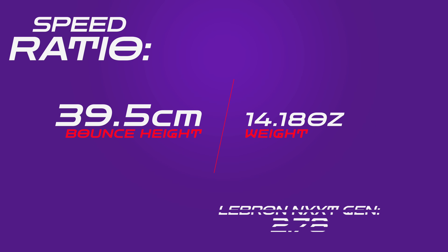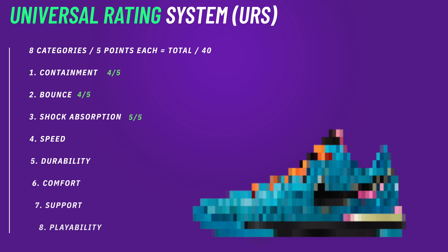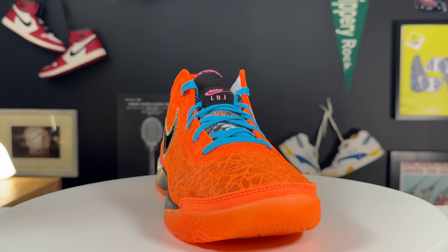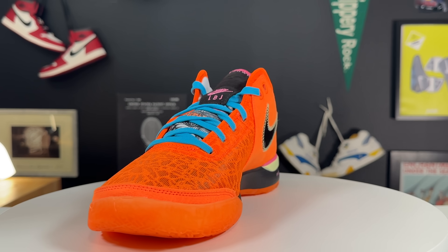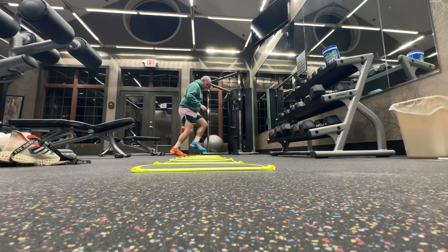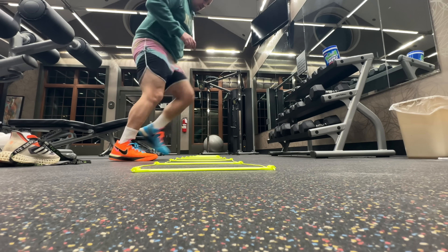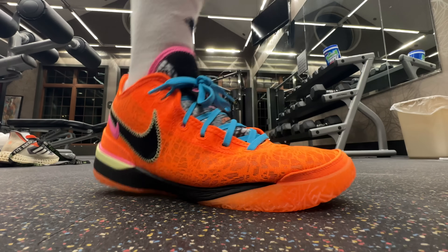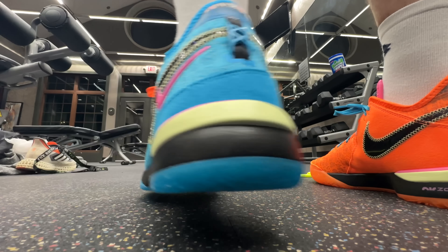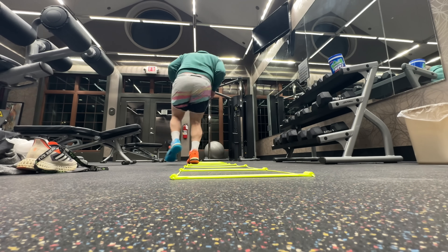The Next Generation speed ratio — bounce height in centimeters over weight of the shoe — comes in at 2.78, which is really good, one of the best shoes I've ever tested. However, for speed on the Universal Rating System, I'm only giving them a 3. The forefoot shape is more hot-dog shaped, not streamlined, making them harder to bend and move. The ankle collar also restricts freedom of movement. Once broken in they improve, but they lack the LeBron 20's degrees of freedom in the ankle and subtalar joint. They have decent side-to-side speed, but front-to-back they're just not a very speedy shoe.